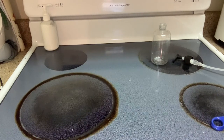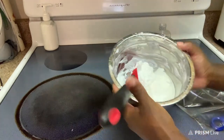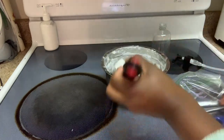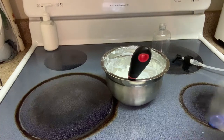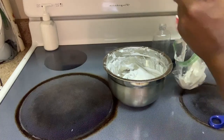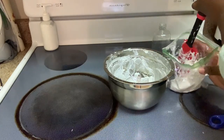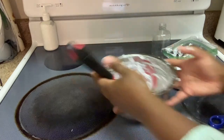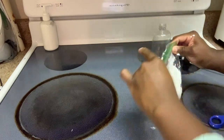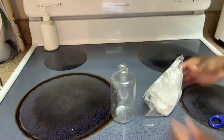All right, another little Ziploc bag. Here's the Aquaphor again. This doesn't look like it's going to fit — it looks like too much, so I don't expect it all to fit in here. Somebody in my family is getting some leftover Aquaphor. I haven't rubbed this one on me yet, so when some comes out I'll get to feel what it feels like.